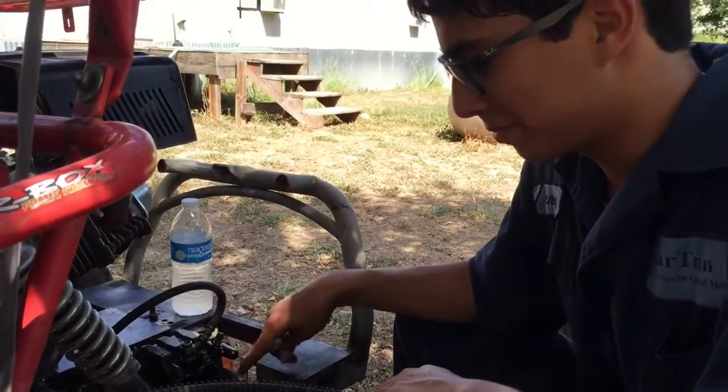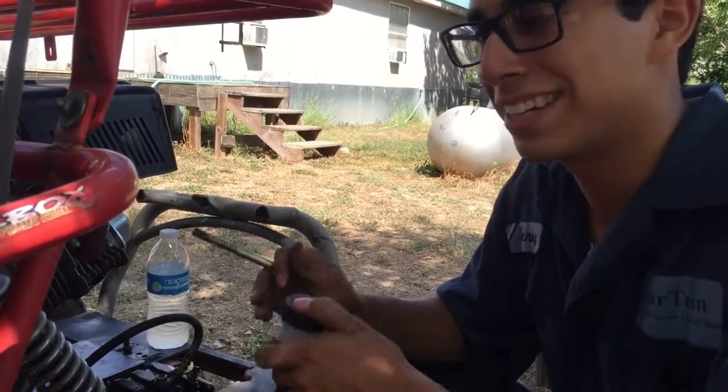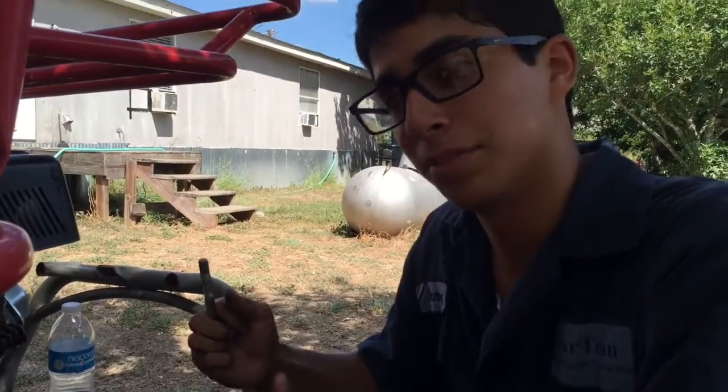I'm not sure if it's metric or SAE, but we're going to clean up the threads — that's how we'll know. And I have a SAE set too, so let's get to it.